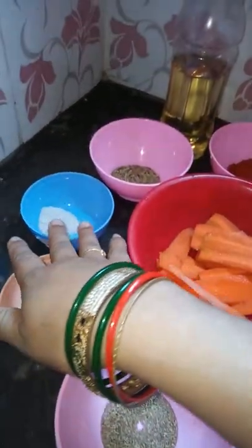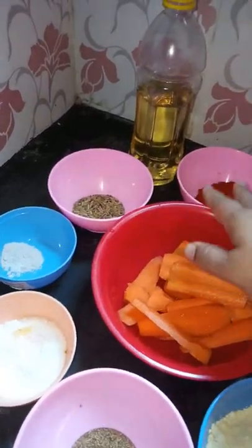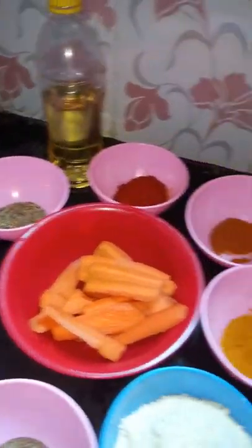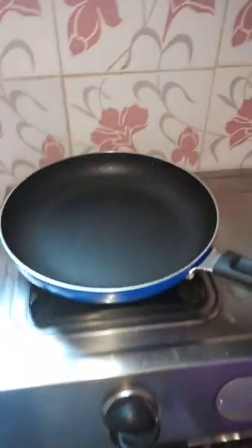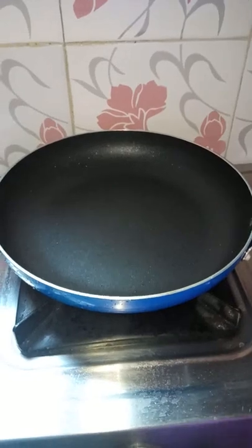We will add black salt and the flour. We will add the flour and mix it together. Let's start with the flour.